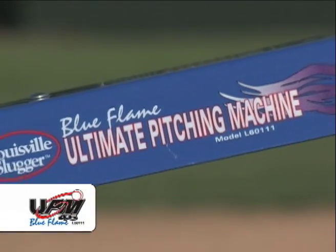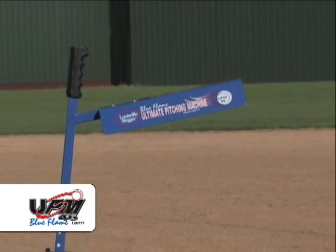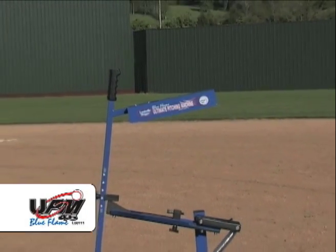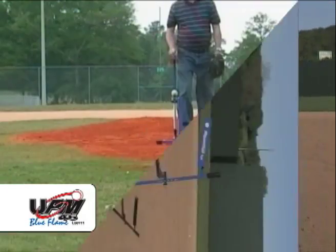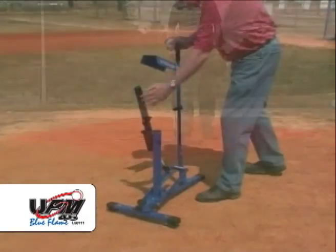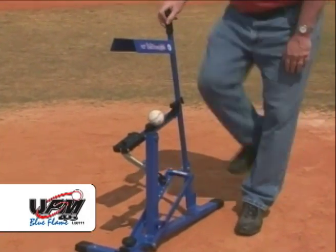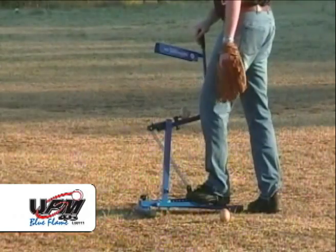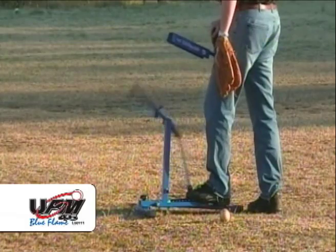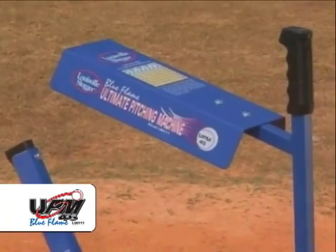The Louisville Slugger UPM 45 Blue Flame pitching machine throws real baseballs and softballs between 18 and 45 miles per hour. Use a soft lightweight ball and reach speeds of over 60 miles per hour. This machine has been authorized for use by the majority of youth leagues in America, including Little League, Babe Ruth Baseball and Softball, the Cal Ripken division of Babe Ruth Baseball, Pony League Baseball and Softball, Dixie Leagues, and Dizzy Dean Leagues.